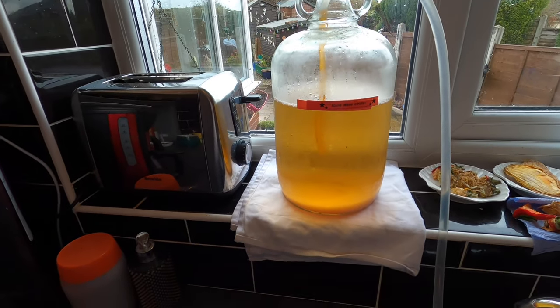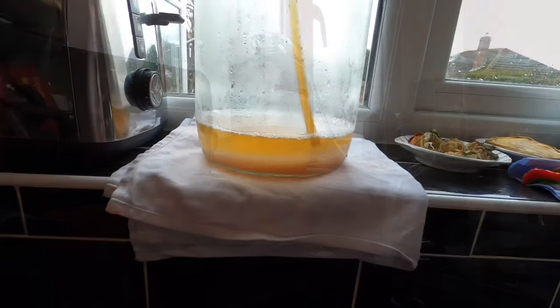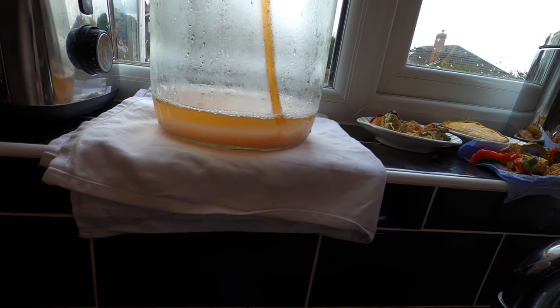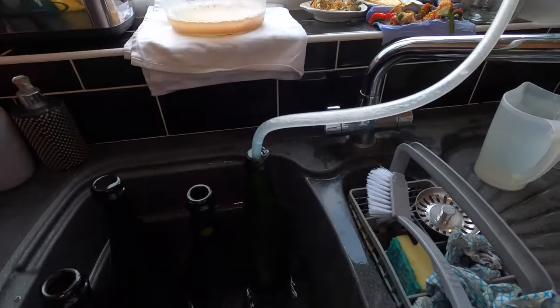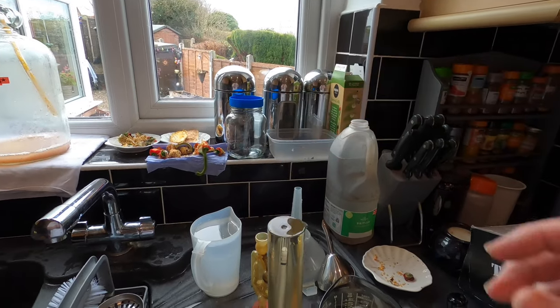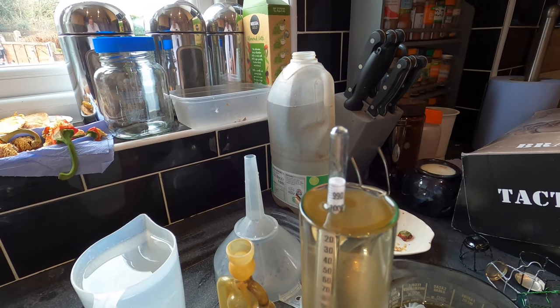I'm hoping to get four bottles out of this — if I'm very lucky, five. I'm trying to keep the siphon tube above the sediment, and I do manage to get a fifth bottle, which might have a little bit of sediment. The bubbles in the pipe indicate the process is over and I have managed to get five bottles — that's a success. The hydrometer has sunk very nicely, indicating quite a strong end brew: the final gravity is 0.998.